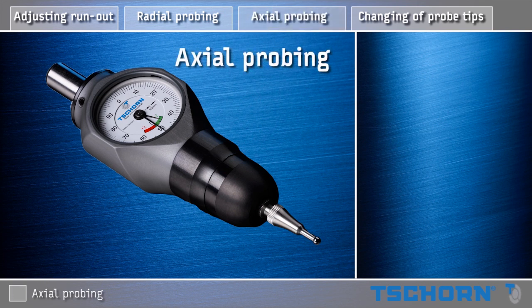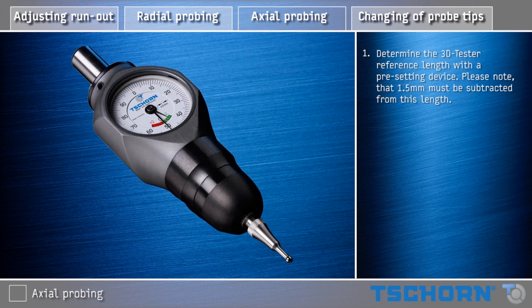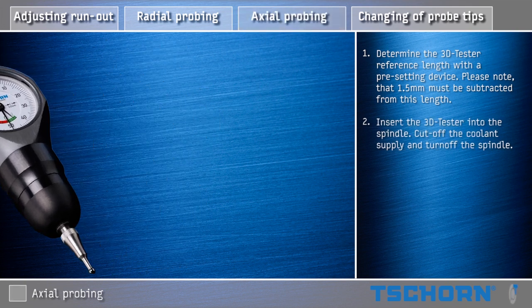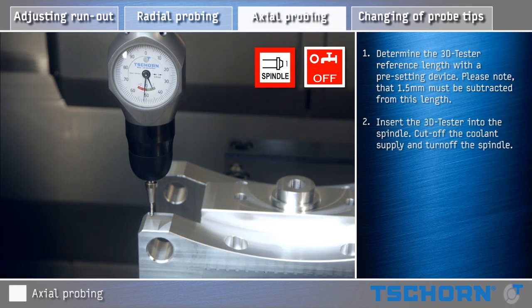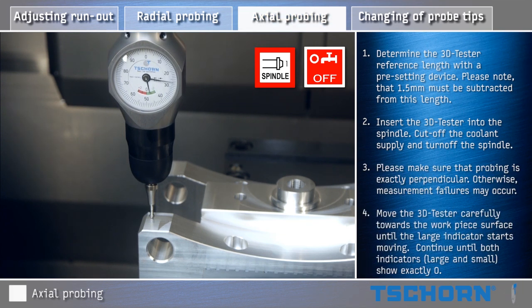Axial probing. Determine the 3D Tester reference length with a pre-setting device. Please note that 1.5 mm must be subtracted from this length. Insert the 3D Tester into the spindle. Cut off the coolant supply and turn off the spindle. Please make sure that probing is exactly perpendicular.